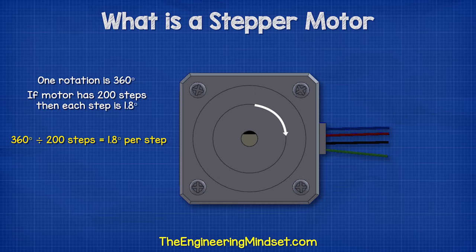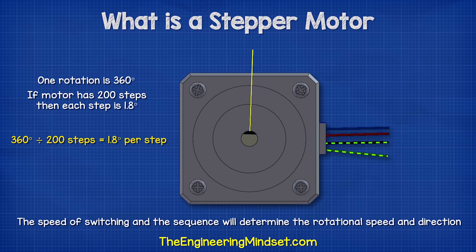So if it takes 200 steps to achieve this, then 360 degrees divided by 200 steps means each step causes the shaft to rotate 1.8 degrees. The speed of switching and the order the switches are controlled in will determine the rotational speed and also the direction of rotation.